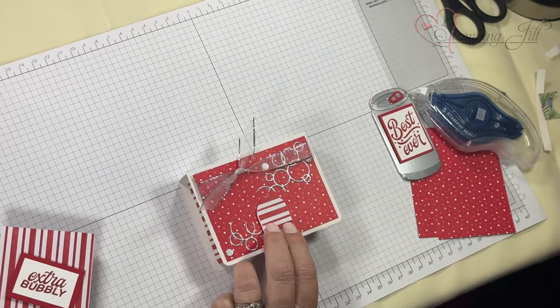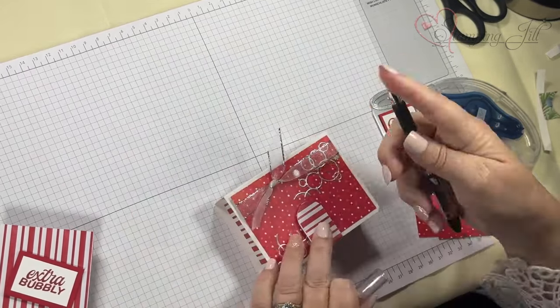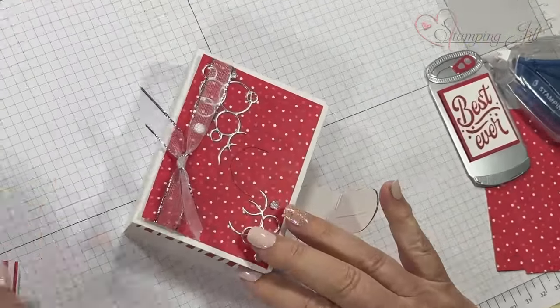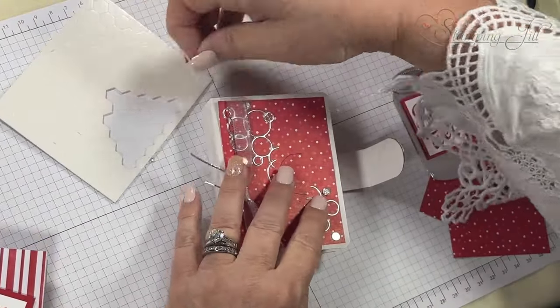Here's a tip for when you close this: I like to take a pin mark because sometimes you put dimensionals where you don't want them. I'm going to mark it like that — it's got the curve — and then put the dimensionals exactly where I want them on the outside of the flap.